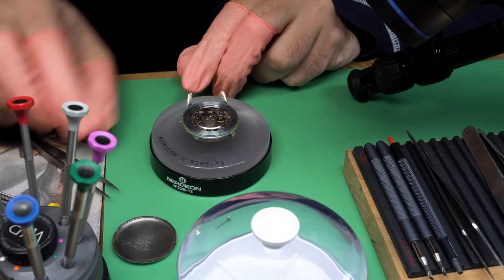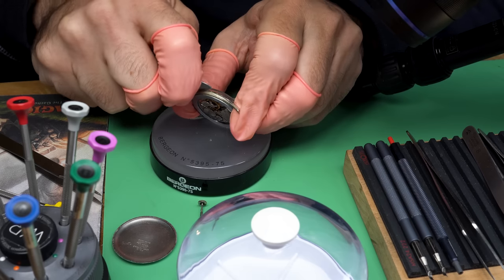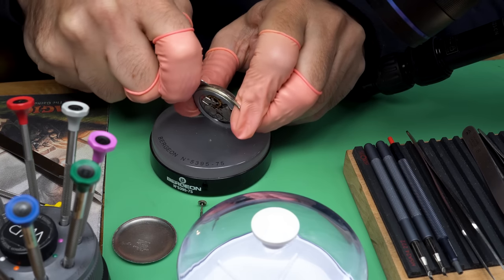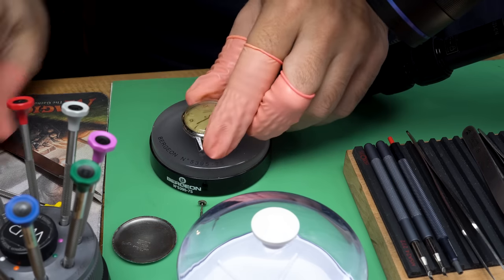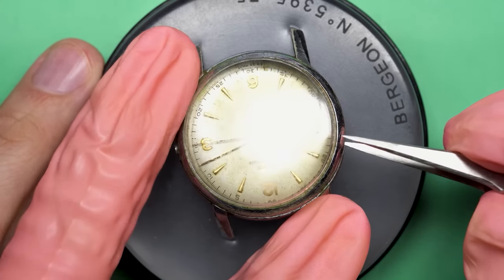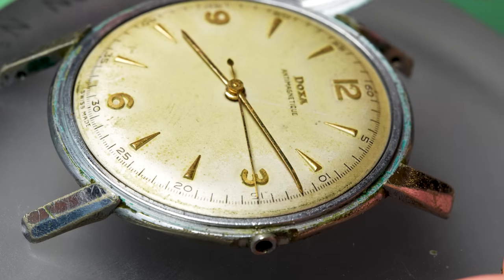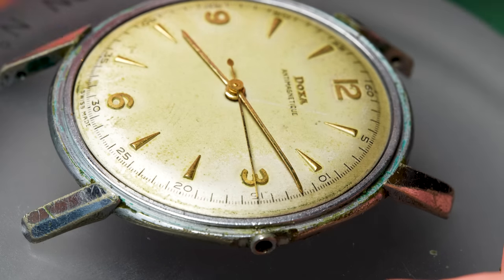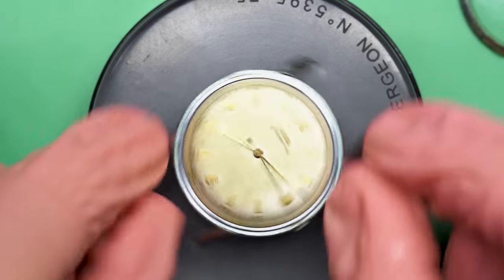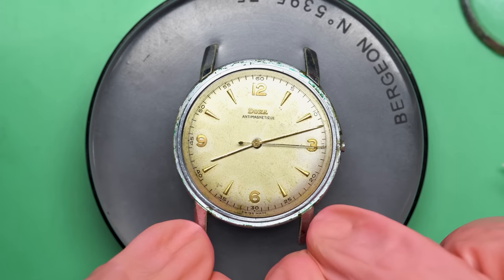I also have a mind to redo the case — it just doesn't look good that damaged. There's some patina I really appreciate, but with plated cases they can really get torn up. Let's take a look at this dial. The crystal is pretty scratched up, but yeah, that is definitely the type of dial I like — it's got that warm patina on it.